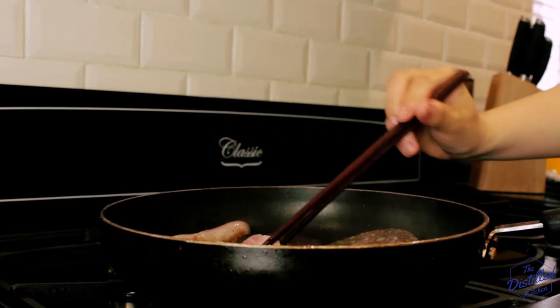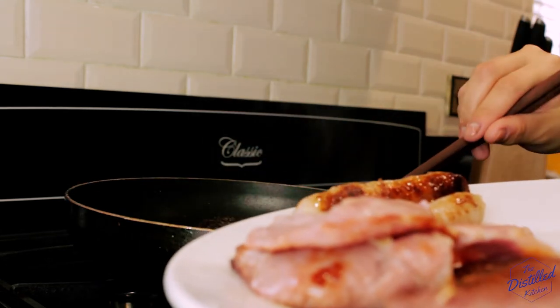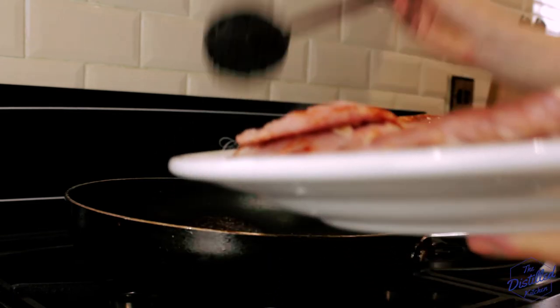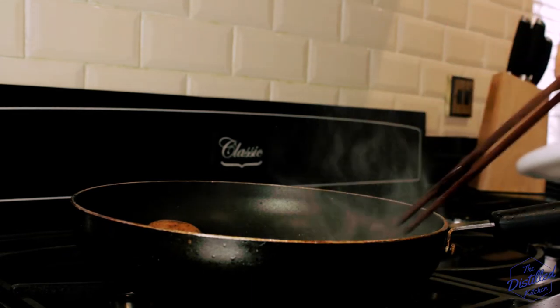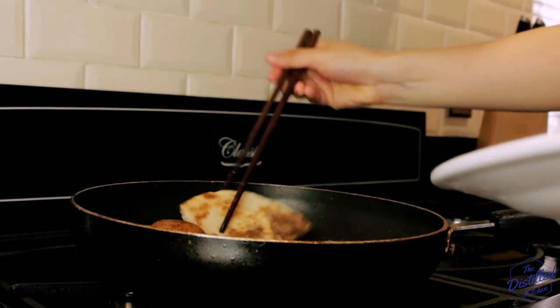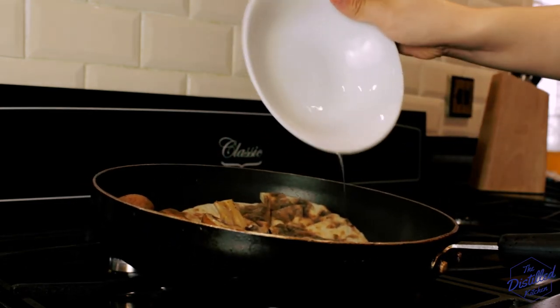After four to five minutes, we'll set our cooked meat on a warm plate and cover it with some tin foil to keep it warm while we finish the rest of our big fry up. The meat left behind a lot of greasy flavor in the pan — it'd be a shame to waste it, so we'll fry up our button mushrooms, tomato, tatty scones, and egg in the oil so it will soak up all the leftover flavor from the meat.